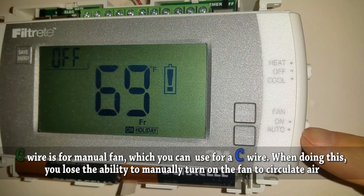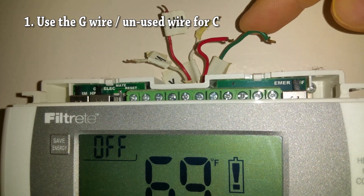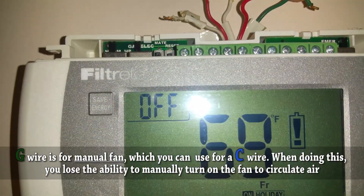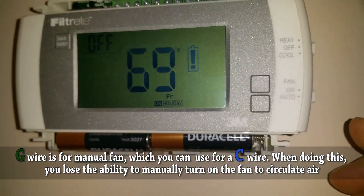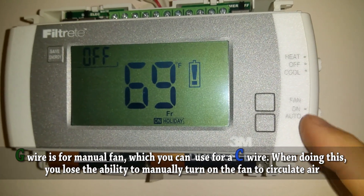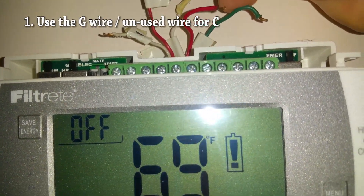The fan wire, when set to auto, circulates the air. I never use this feature, so I could technically take this fan wire and use that as my common wire. You need to label it at both ends, but you could use this for your common wire because it just controls the fan — it circulates the non-air-conditioned air in your house. A lot of people go ahead and borrow this green G wire, or fan wire.